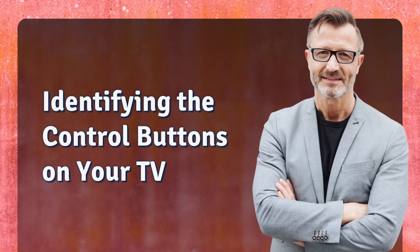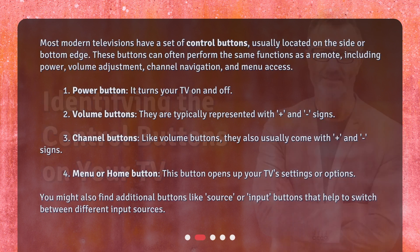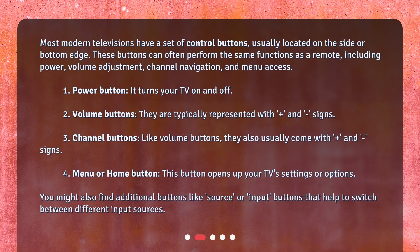Identifying the control buttons on your TV. Most modern televisions have a set of control buttons, usually located on the side or bottom edge. These buttons can often perform the same functions as a remote, including power, volume adjustment, channel navigation, and menu access.